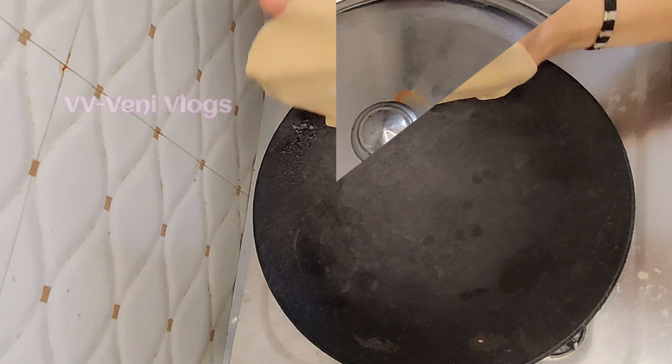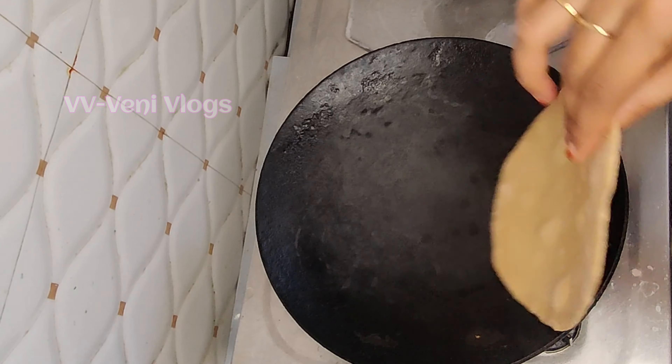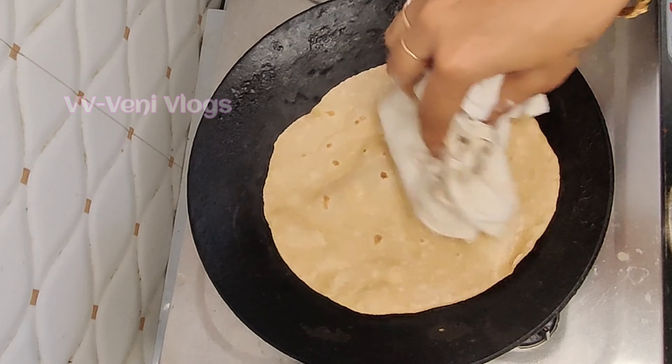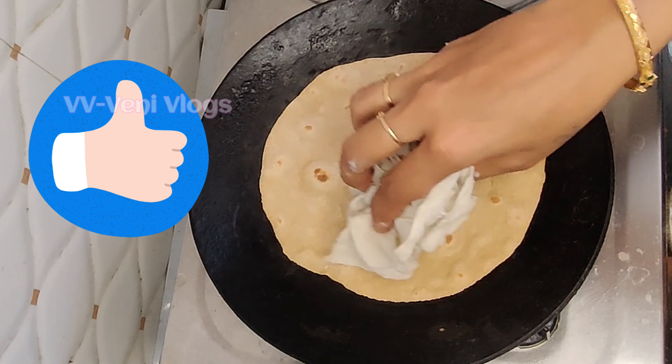When you start to see bubbles, you can flip the roti. Put the roti in a cotton cloth.